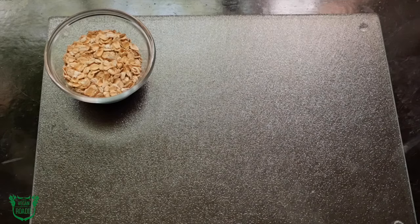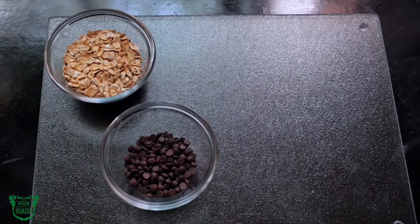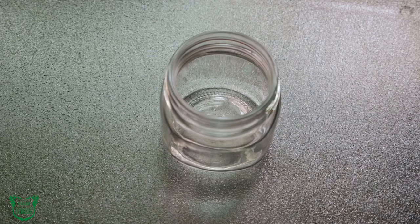Your five ingredients are: Bob's Red Mill gluten-free rolled oats — thanks for the oats, Bob — Enjoy Life miniature chocolate chips, my favorite non-dairy chocolate chip; natural creamy peanut butter; maple sugar or sweetener of choice; and non-dairy milk of choice.